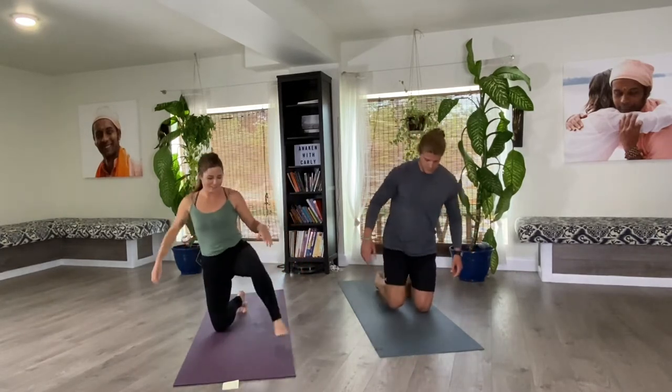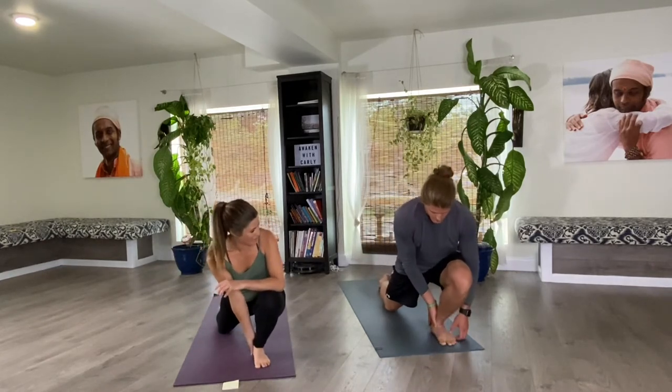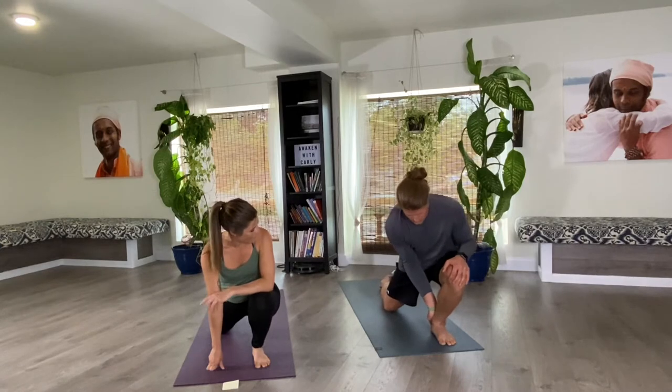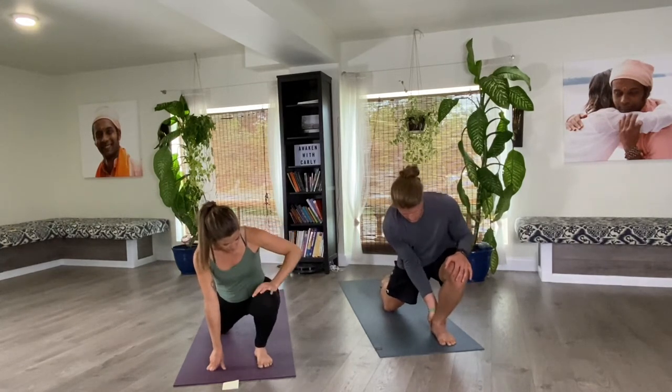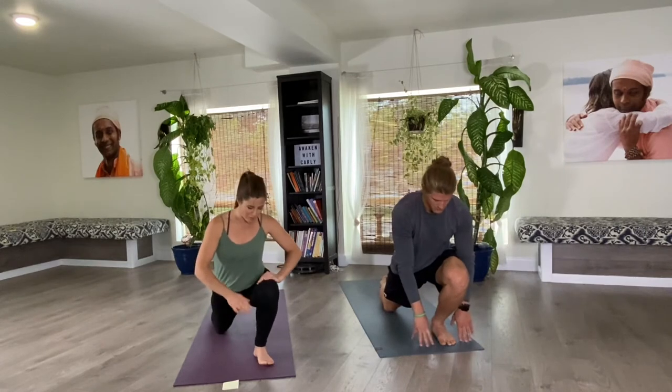Hold it now after you've moved it around a couple times. It's going to stretch your Achilles tendon and the soleus, which is our deepest calf muscle. Let's release that and try the other side — one side might be completely different than the other. Find that little sweet spot and hold it. Make sure the knee isn't drawing in towards the big toe — track it straight forward and breathe.